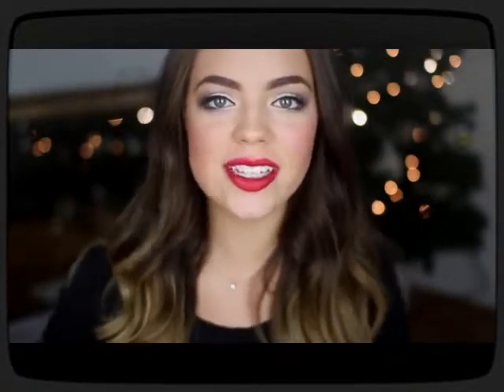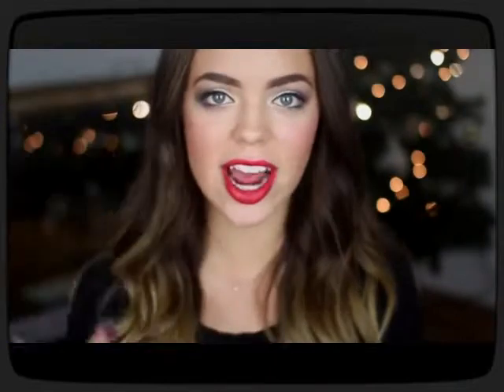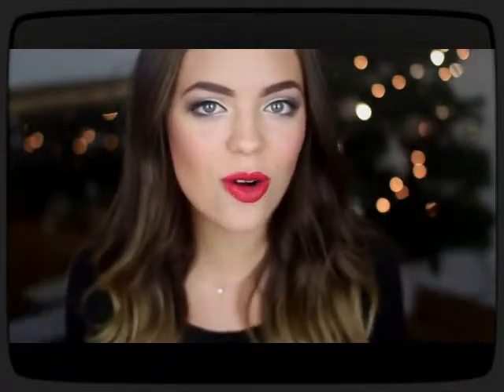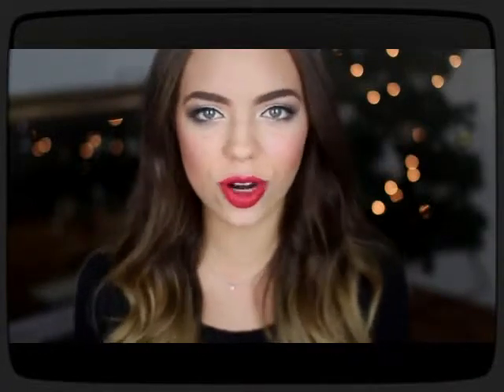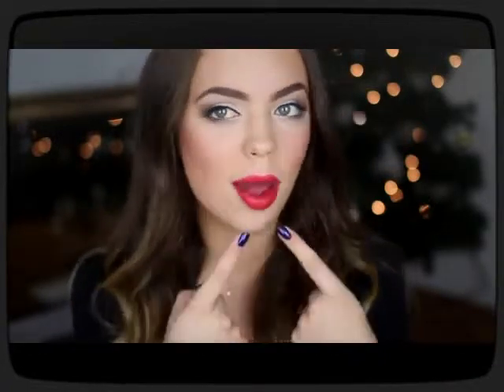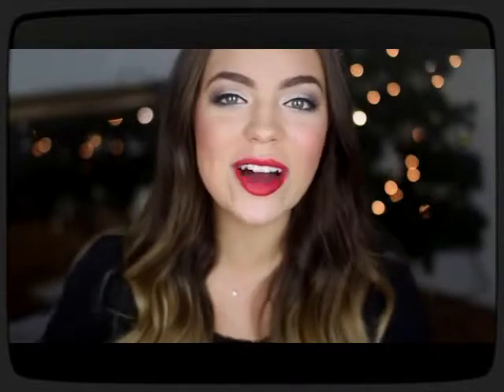In today's video I'm going to be showing you guys how to recreate the look that I have on my face right now. The face makeup is just really fresh and dewy looking, the eye makeup is super shimmery — it's kind of like a subtle smoky eye that's perfect for any holiday party — and of course I have to finish off the look with a bright red lip.